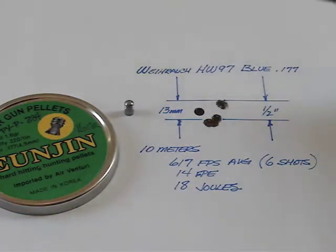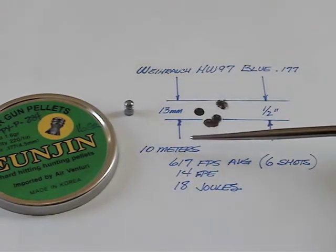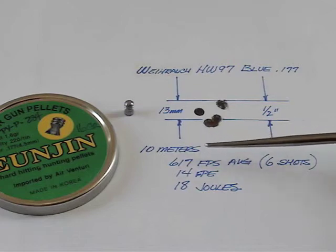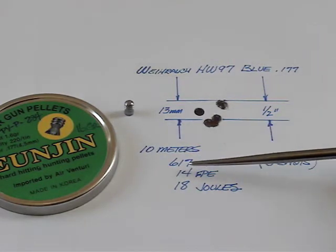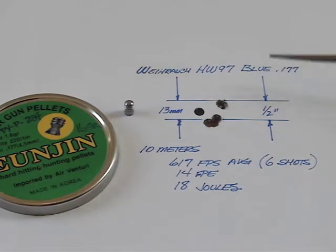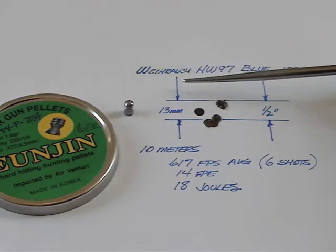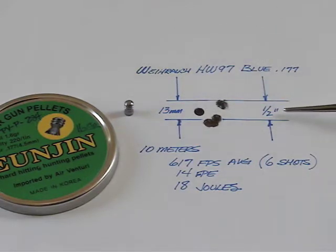Finally, we moved up in weight to a 16 grain pellet. At 10 meters, we got 617 feet per second average for six shots, 14 foot-pounds of energy or 18 joules, and the group grew again up to 13 millimeters or a half of an inch.